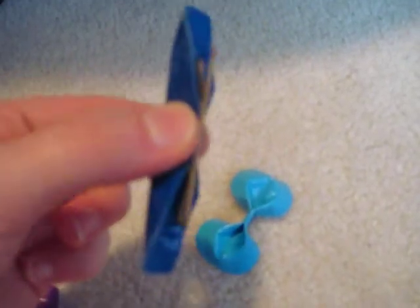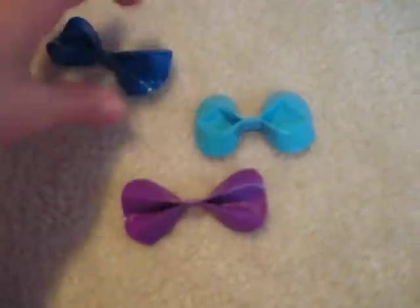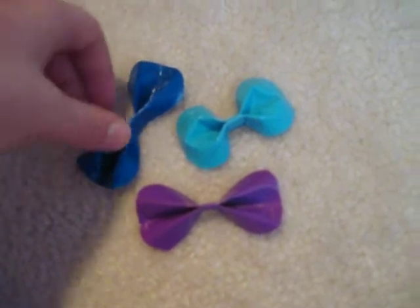And then I put bobby pins in all of them, so she can put them in her hair. I think they're pretty cool, but everybody has different opinions, so I'll see if she likes them.